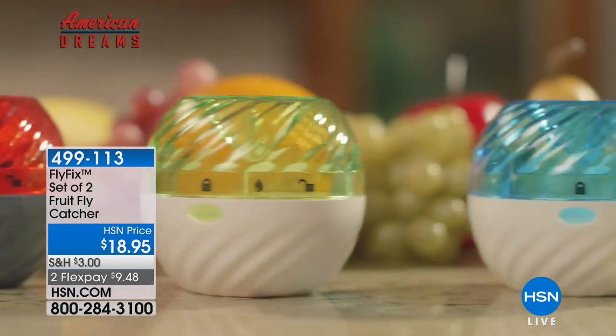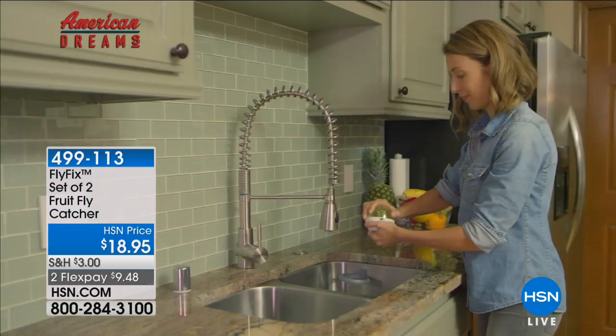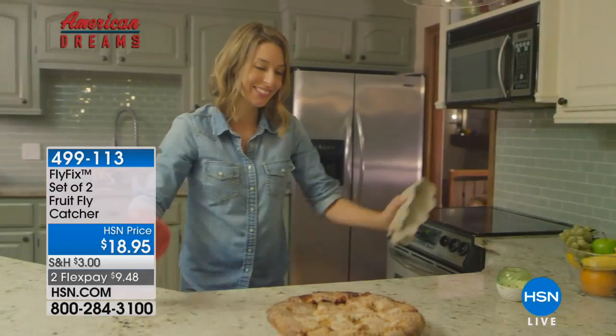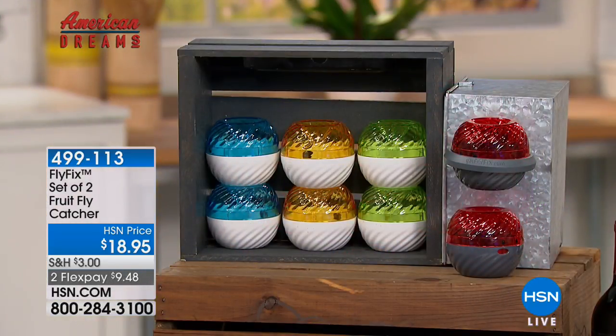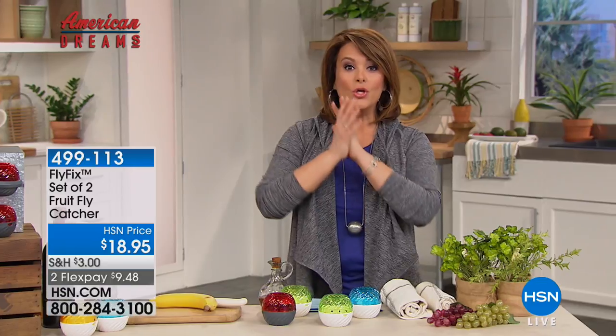This is called the Fly Fix — essentially a reusable, non-toxic, very discreet way to get rid of fruit flies. There are no poisons, no toxins. It doesn't scream 'hey, I've got an insect infestation.' In fact, they look like pretty jewels — they look like fruit in your fruit bowl. Today everybody's getting a set of two. Just choose from the four colors: green, blue, red, or yellow. Once you get them and read the reviews, you will be amazed.